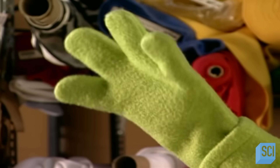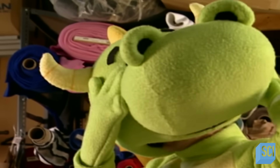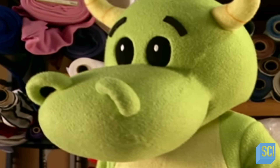Now it's time to give this mascot suit a test run. It fits like a glove. But what's the view like from the inside of that head? Not too bad. This dinosaur mascot suit is ready to help its user excite the crowd.